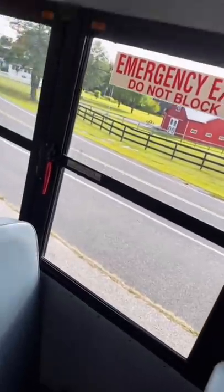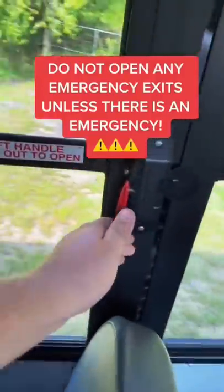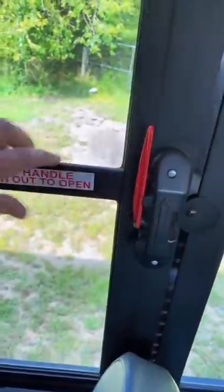Today I'm going to show you guys what the emergency windows look like on a Thomas C2 and how they work. So to open the emergency window, you grab this, you lift the handle, and you push open. That's it.